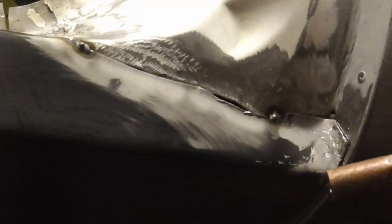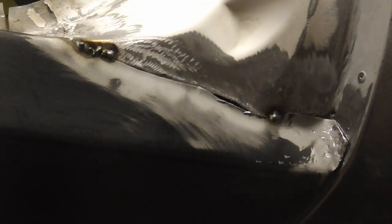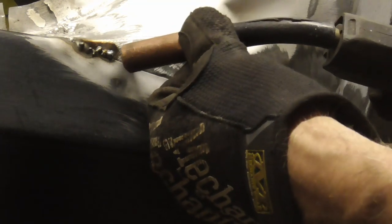I have the welder set at one at first just to try it. Remember, if you run into some pitfalls do not worry about it, you can fix it. You can hold it away but I like to set the nozzle right on the metal. It does feel like it's a little bit off — I need to turn up the voltage, so I turned it up to two, and that's a little better.